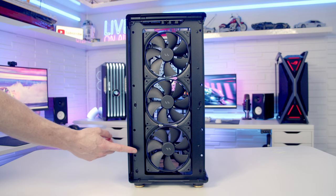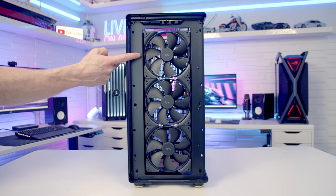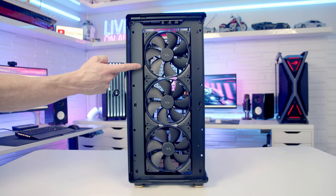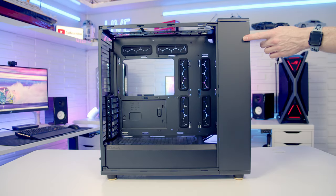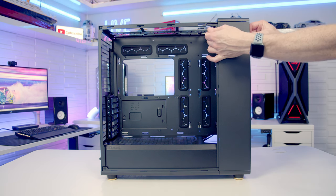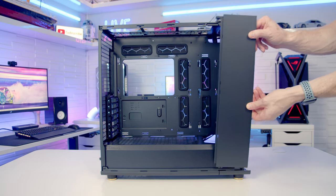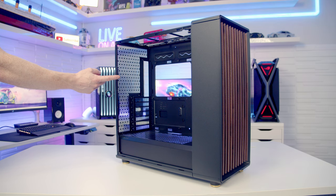With the front panel removed, you can see that Fractal have installed three Aspect 14 PWM fans, although you can mount up to a 420mm radiator at the front. If you want to go with a front radiator, you need to remove the access panel — loosen the captive thumb screw, slide the panel backwards, tilt it out and lift away. At the rear, the case supports up to a 120mm or 140mm fan or radiator.